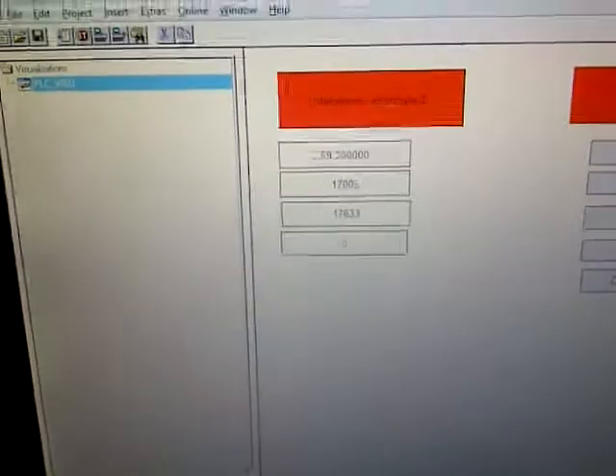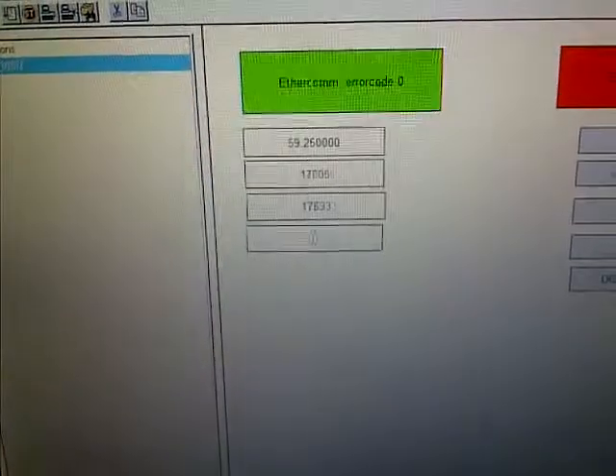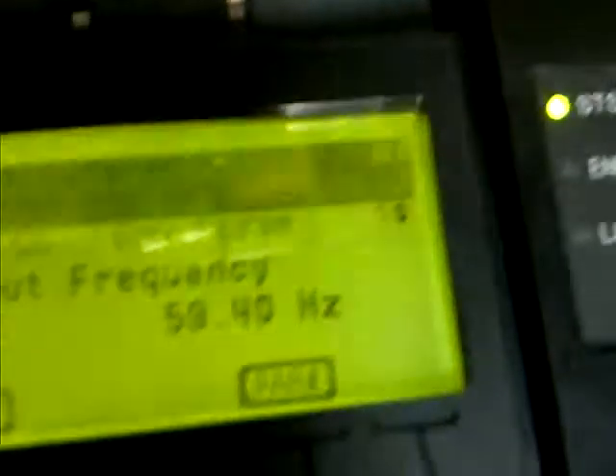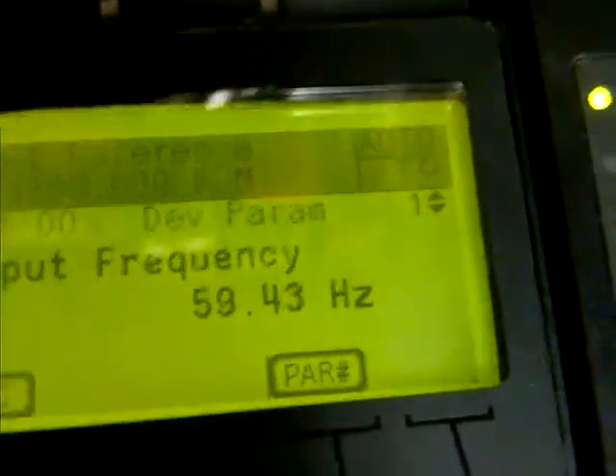We're reading Modbus TCP data on the screen. This 59.25 value is coming into our WAGO PLC through the Allen Bradley Drive via Modbus TCP. There's our Modbus TCP card right there, connected up to the drive, and there's that same value on the drive front as well.